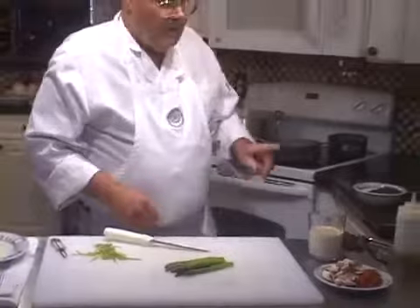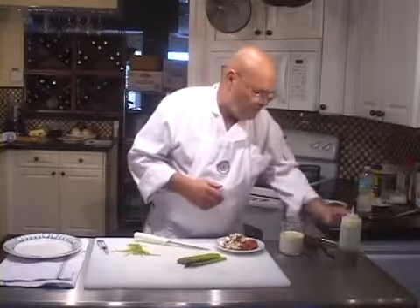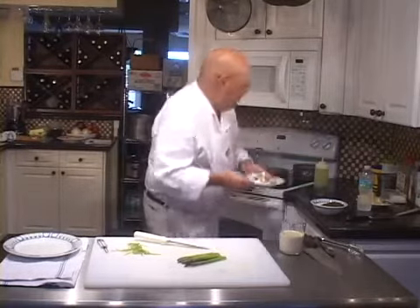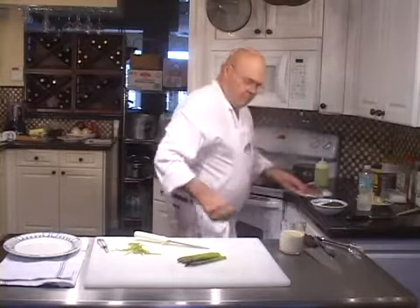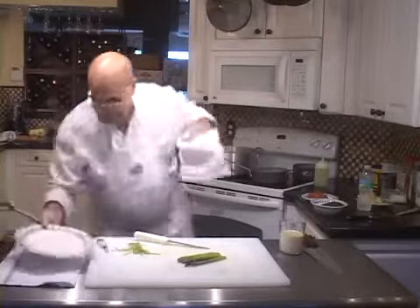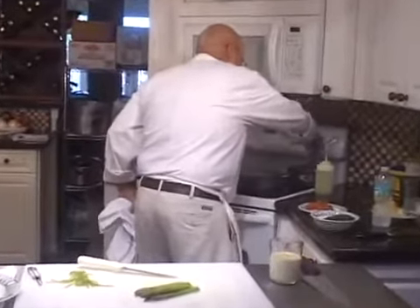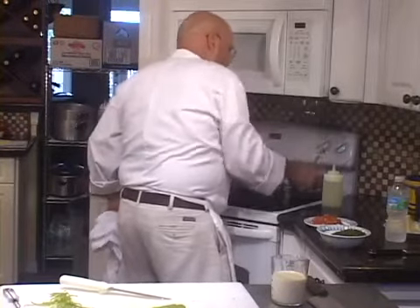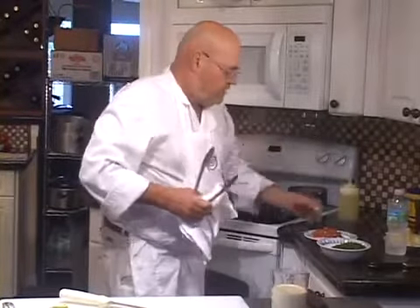First, I'm going to sauté these mushrooms quickly. I'm putting a splash of olive oil in a hot pan, and I have a couple of mushrooms here sliced up. It's not taking long for these to cook because I've got a nice hot pan.